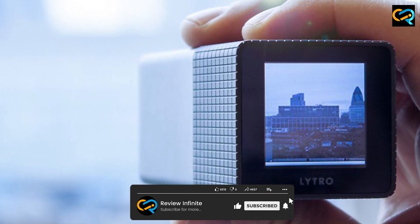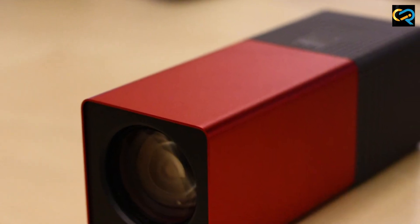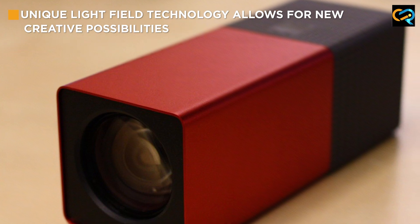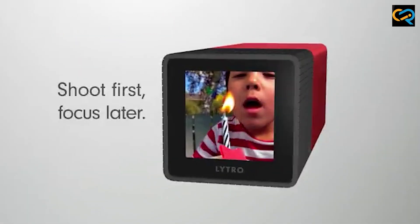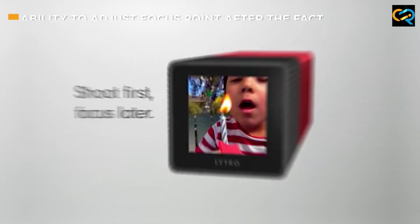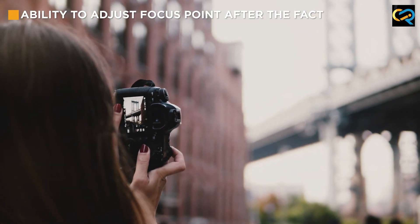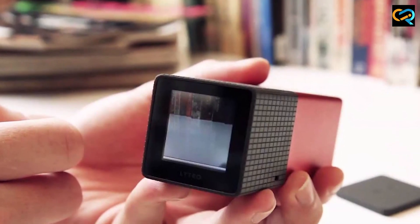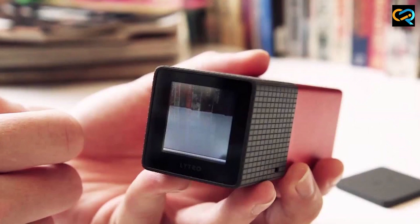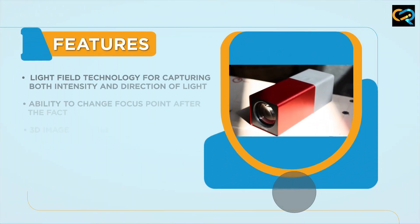This makes it an ideal tool for photographers who want to create immersive, interactive images. Another major benefit of the Litro Lightfield camera is its ability to change the focus point after the fact. With a traditional camera, the focus point is fixed at the time of capture. But with the Litro Lightfield camera, you can adjust the focus point after the fact, allowing you to create images that are sharp in one area and blurry in others.